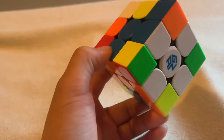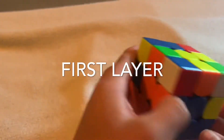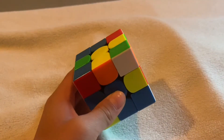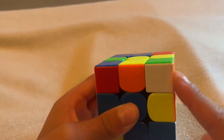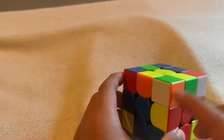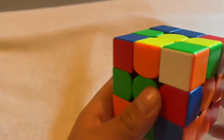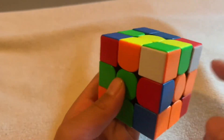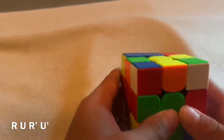After solving the cross, you want to make the first layer. Find a random white corner piece — this is a corner piece with white on top. The colors are white, orange, and green. Put it in between the white, orange, and green center pieces. Then do the algorithm: up, twist, down.